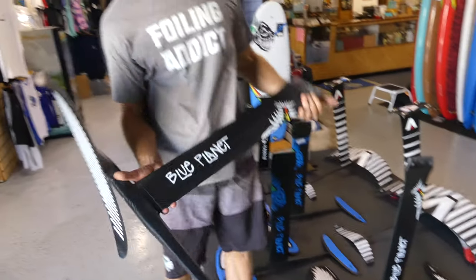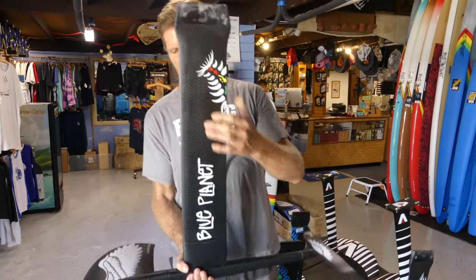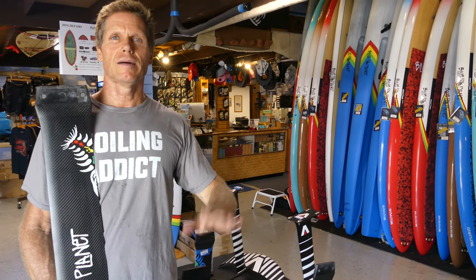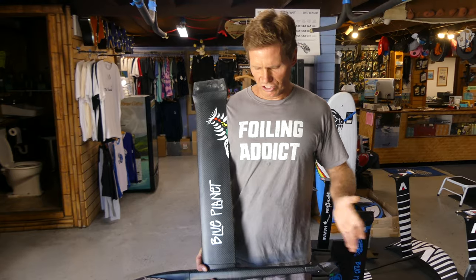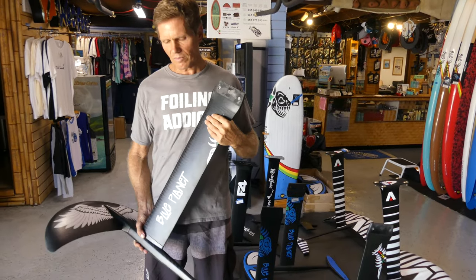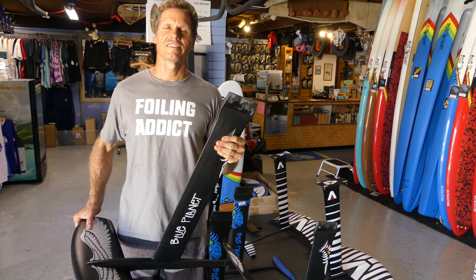Other design considerations are the length of the fuselage — the distance between the front wing and the back wing — and also the length of the mast. A shorter fuselage is a little bit harder to control, especially when you're a beginner. A longer fuselage makes it easier to control the altitude of your foil. A shorter fuselage is more sensitive but allows you to turn tighter and it's a little bit easier to pump, so for more highly skilled riders a shorter fuselage can have some advantages.